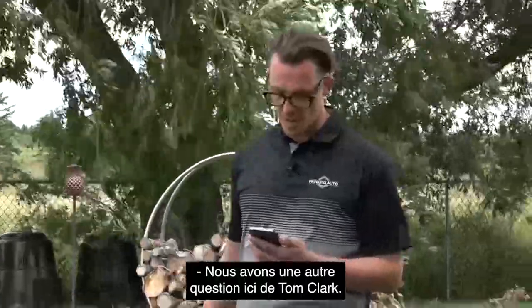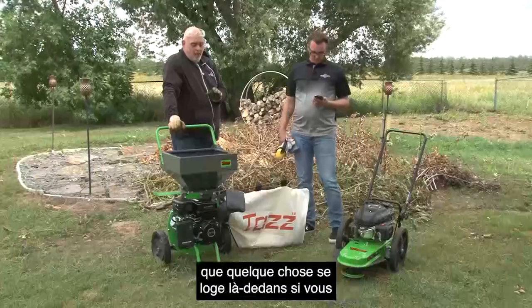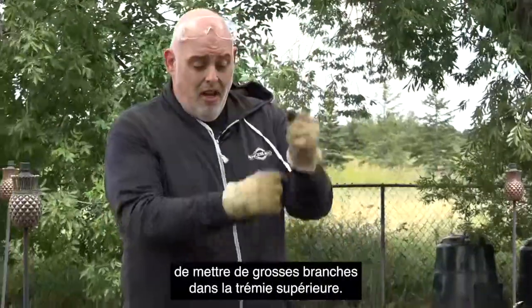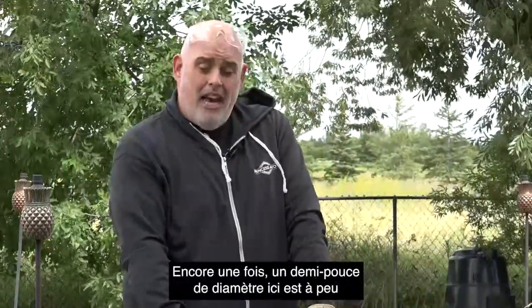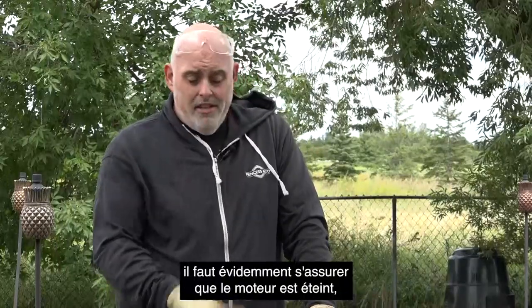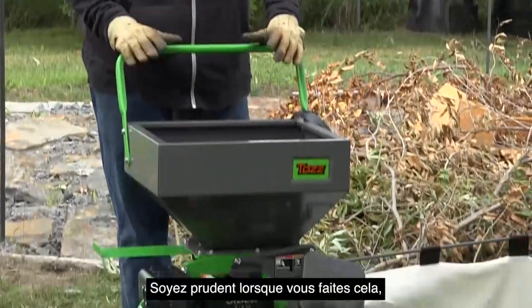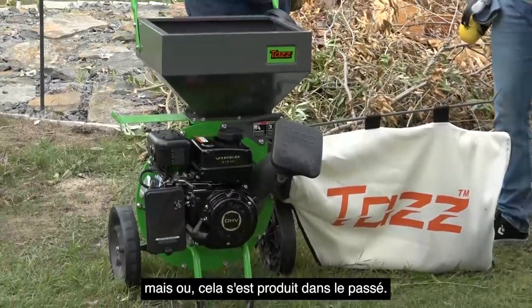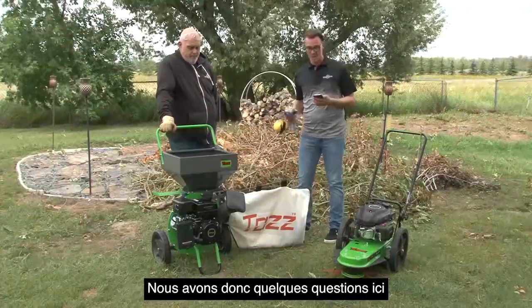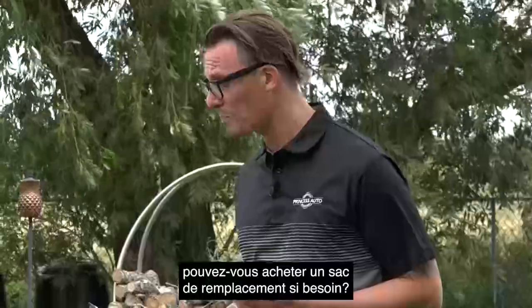Tom Clark asks: does the chipper have a shear pin if a rock or whatever were to accidentally fall in? It's possible that you could get something lodged in there if you try to force something in. I've seen some people try to put large branches down the top hopper — half-inch diameter down there is about as large as you want to put in. If something does get lodged in there, make sure the engine is off, everything shut down, and then you'd have to disassemble to take a peek. Just be cautious because there are sharp edges in there. A few people are also asking about parts — are parts available or can you buy a replacement bag? Yes, you can call us at the call centre or at any of the stores and we can take care of that for you.